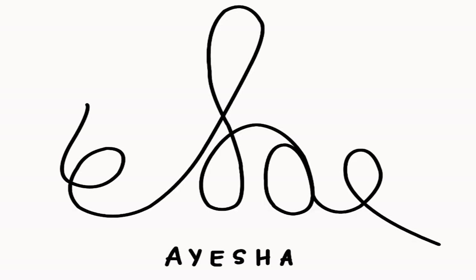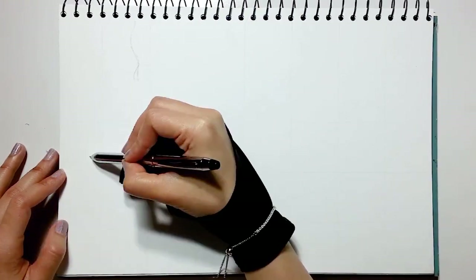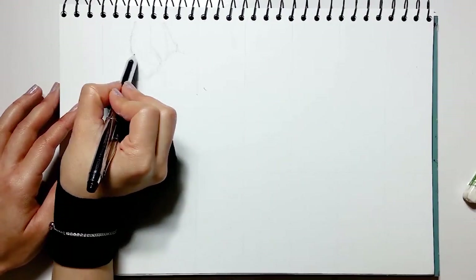Hi everyone! Welcome to iSketement 4.3. In this tutorial, I'm painting a roaring tiger using Winsor & Newton's watercolor. So let's get started. First, I'm creating the graphite sketch using the grid for guidelines.